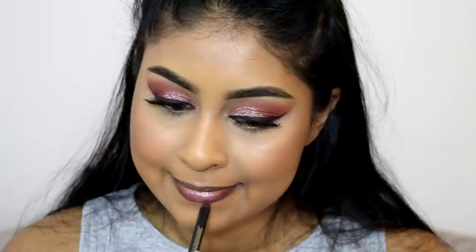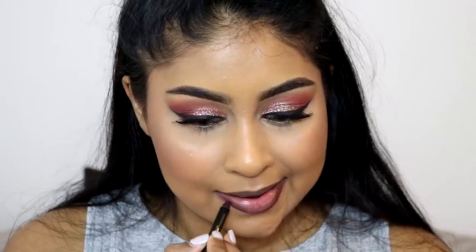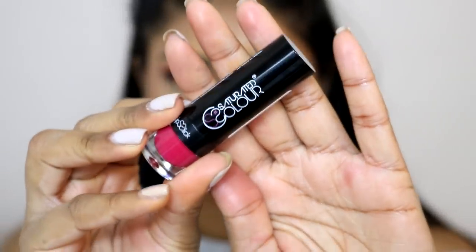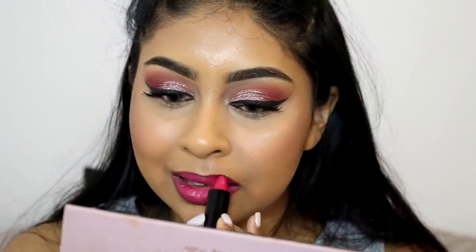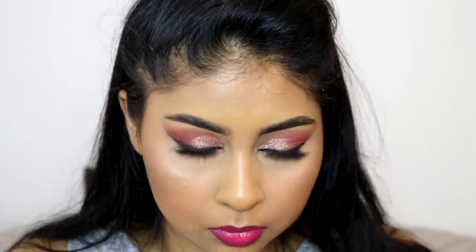Next I'm using the PS lip liner pencil from Primark in the shade Wine. It's quite rough but it's pigmented so it lines my lips really well and the colour suited the lipstick really well. It was only £1 so the texture is really the only flaw. Then I'm using the Saturated Colour Moisturising Lipstick in Frisky Fuchsia - a bright, almost fluorescent fuchsia - but the lip liner balances it out. I really love the pigmentation on this moisturising lipstick and it creates a nice monochromatic makeup look. I also went in with the lip liner afterwards to deepen the outer corners for more of an ombre lip effect.